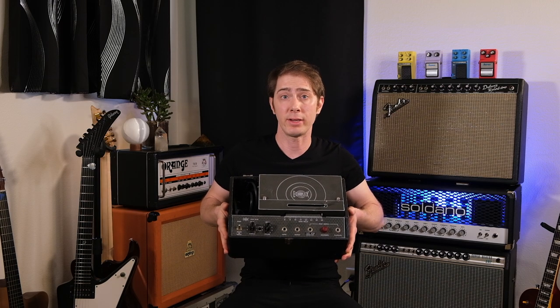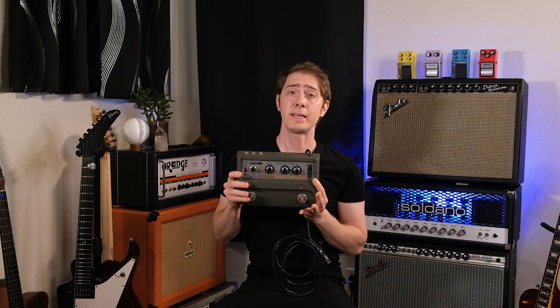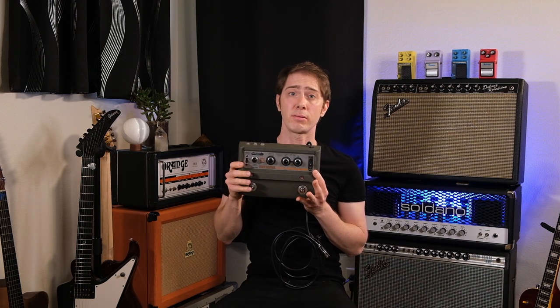Circa early 70s Echoplex EP3, 1968 Fender Super Reverb Amp, 1970s Mutron 3, 1982 Boss CE1, 1981 Boss CE2, 1982 Ibanez CS9, 2005 Maxon CP101 — and yes, I know that last one's not vintage.